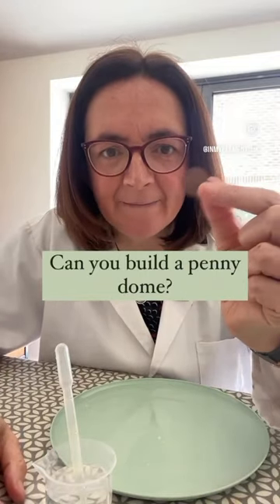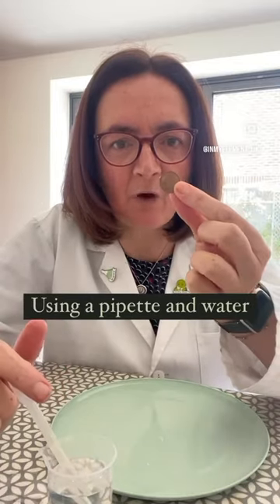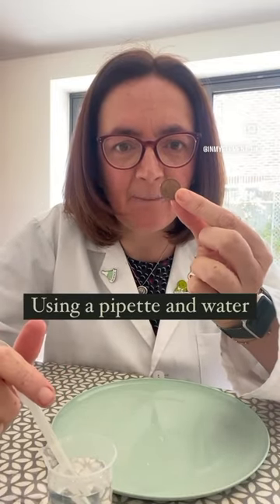Can you build a dome on a penny? Using a pipette and water, we are going to see how many drops we can add to this penny and how big a dome we can build.